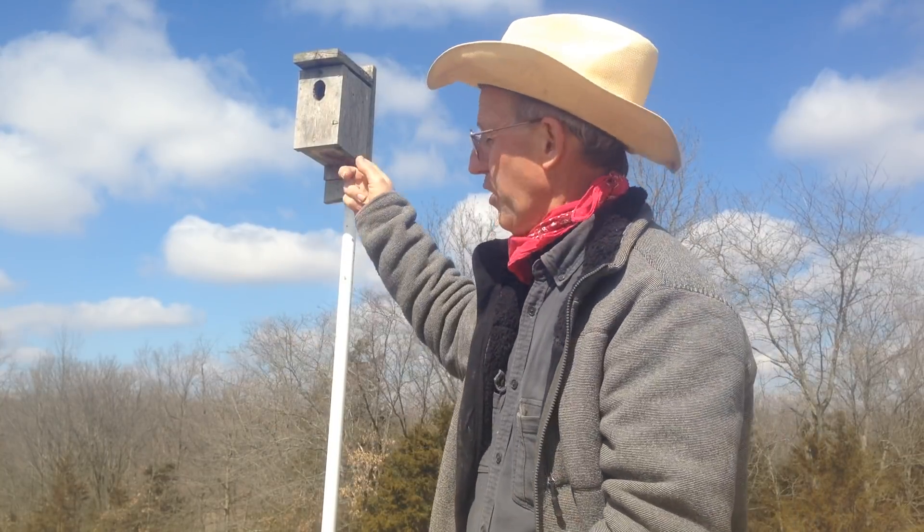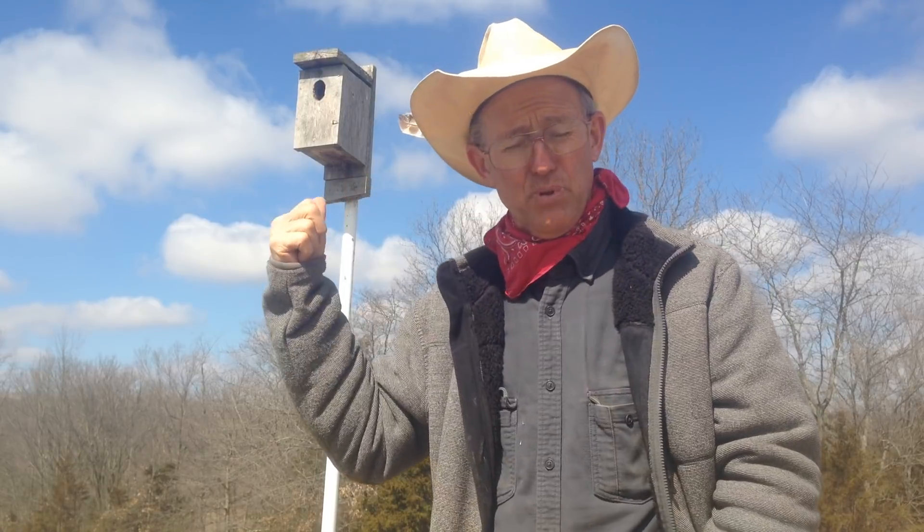I don't like to clean out the nest in the fall, and I'll tell you why. Bluebirds use that box all winter long — they're warm in there, not nesting, just staying warm. If you take the nest out in the fall they just have an empty box. So don't clean them out until about the end of February or sometime in March.